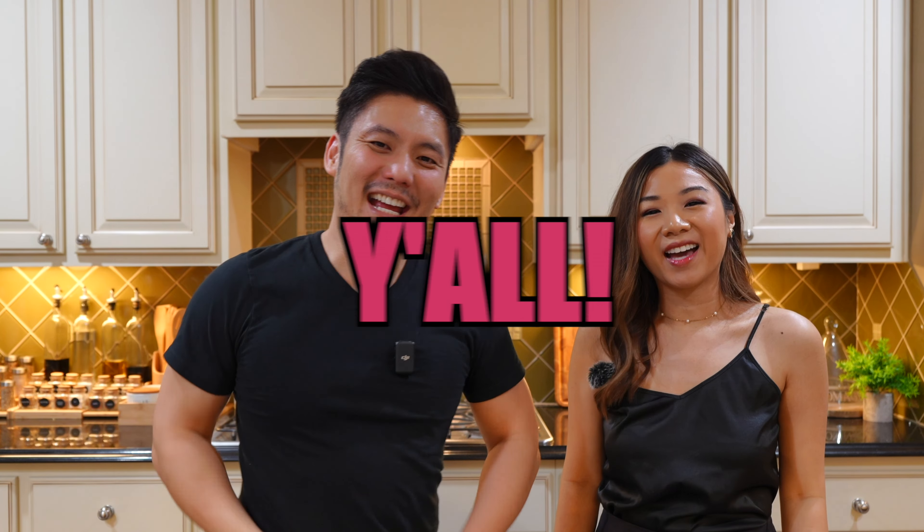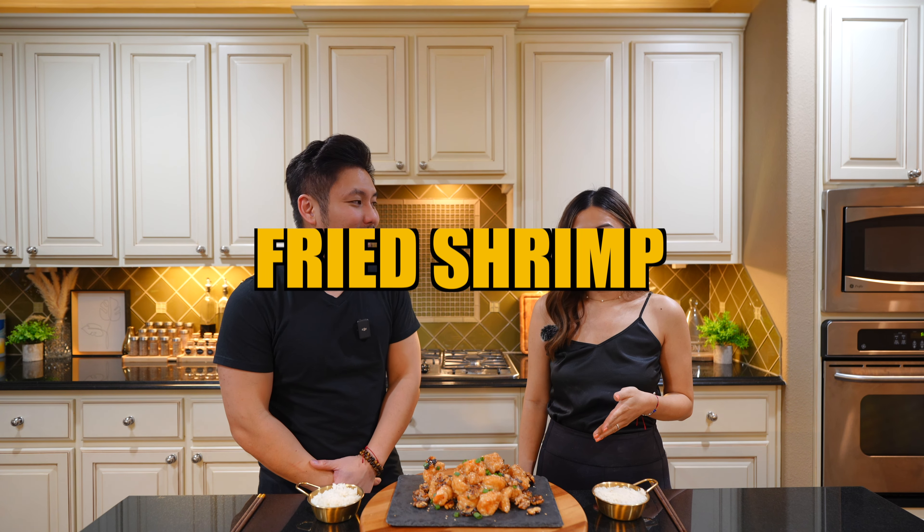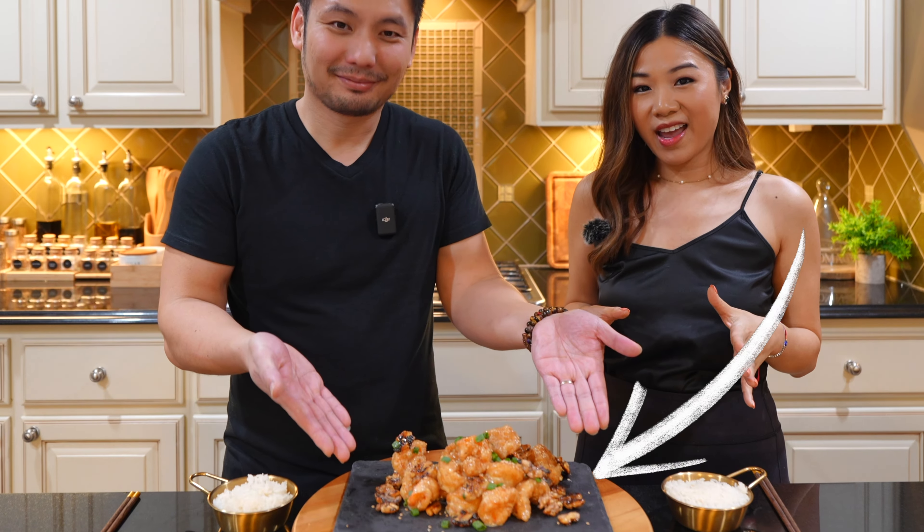Hey y'all, welcome back! Today I will be showing you guys how to make honey walnut shrimp. It is basically fried shrimp coated with a creamy sauce, paired with candied walnuts. Stay tuned throughout the video so we can show you how to make this easy, super delicious recipe. And this is our final product!